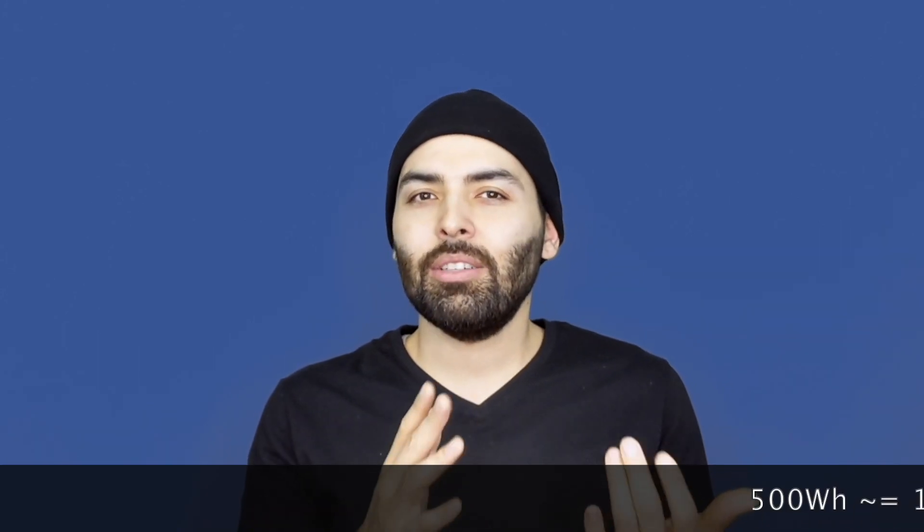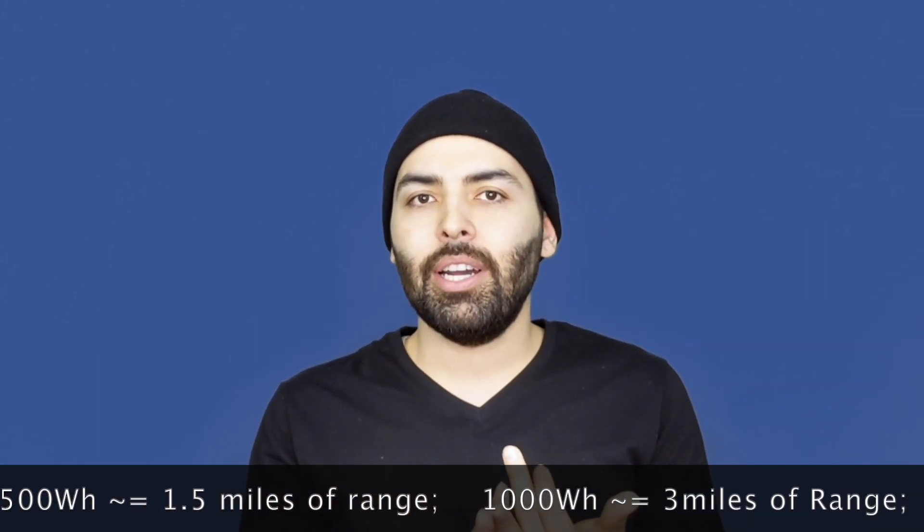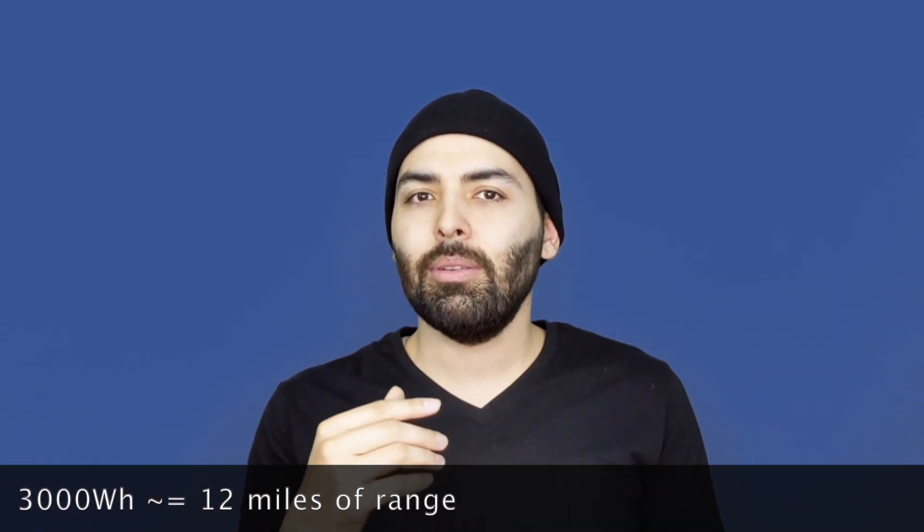What would I say if somebody else wants to do this? If you have a bigger battery, go ahead and use it. 500 watt hours will add roughly a mile and a half of range. If you have a 1 kilowatt hour battery pack, that'll add about 3 miles of range. And if you have about a 3 kilowatt hour battery, that should add about 12 miles of range.